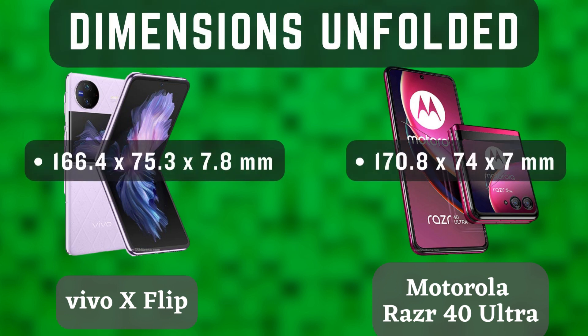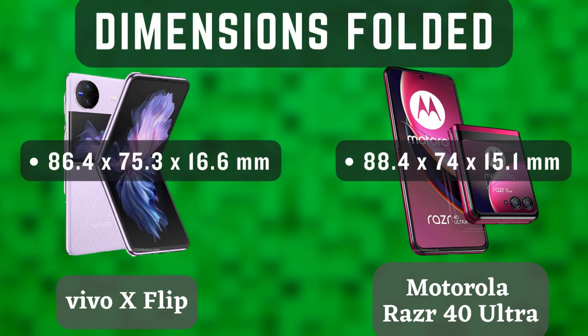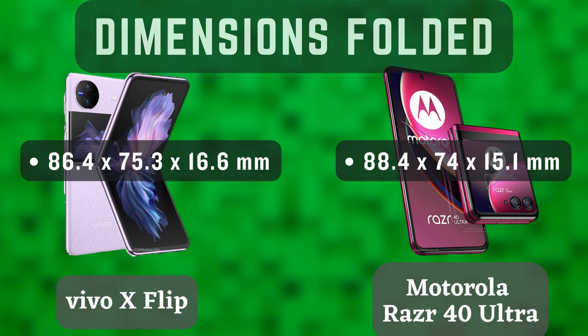Let's start with the design. Both phones are made from high quality materials, with the Vivo X Flip being made from a metal frame and glass back, and the Motorola Razr 40 Ultra being made from a stainless steel frame and a glass back.